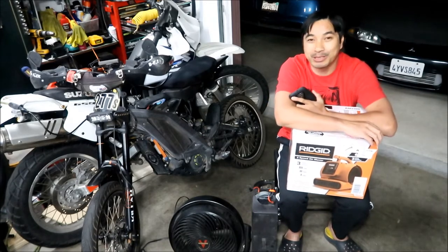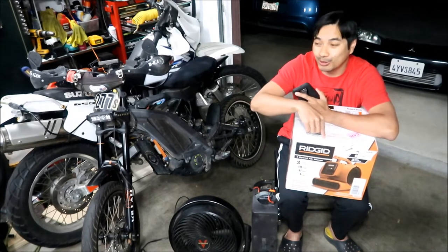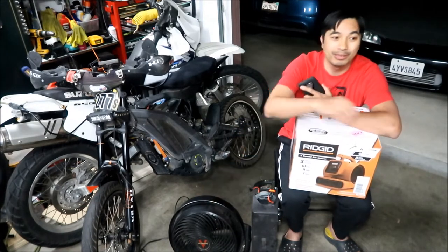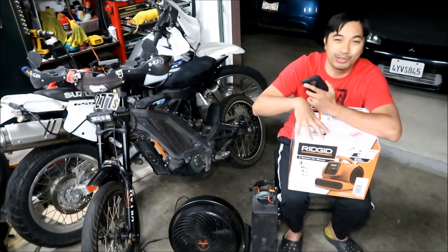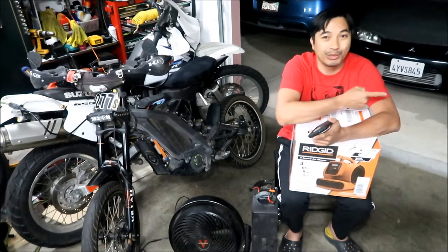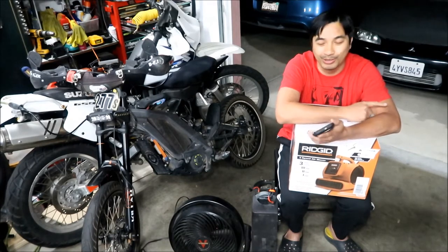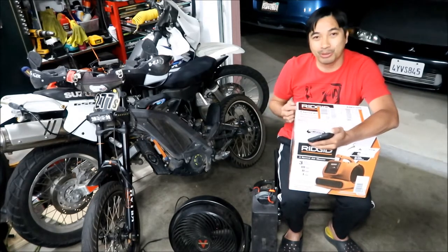There was one on Craigslist — somebody was selling the 1600 CFM one, which can move almost triple the air of this one. But I bought the smaller one because my generator can only take so much power, and I don't want to carry a big old blower around. I'm trying not to overload my generator.